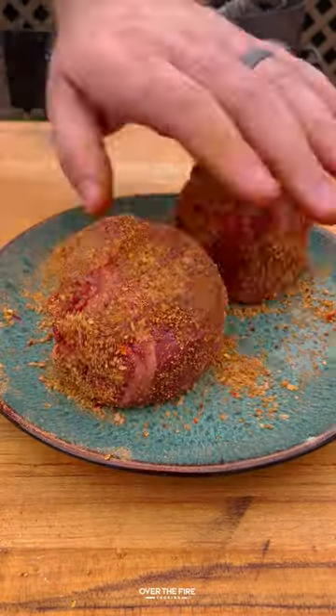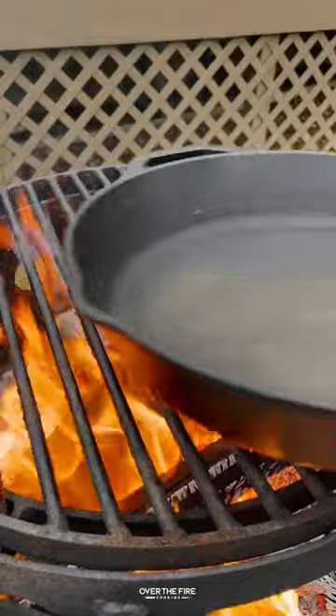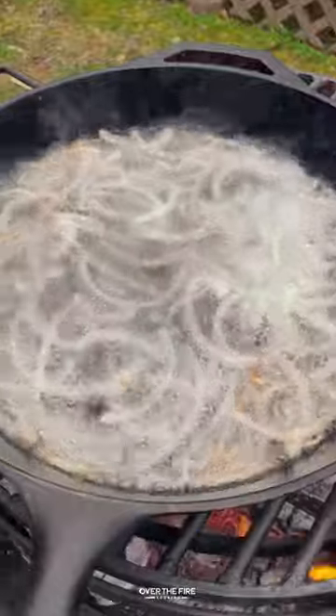Then we're going to season up some fillets with my bourbon prime seasoning from Spiceology. I'm going to add a cast iron skillet and melt some beef tallow, then shallow fry these onions until they're browned and nice and crispy.